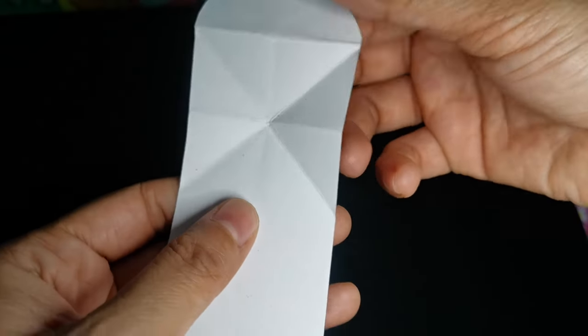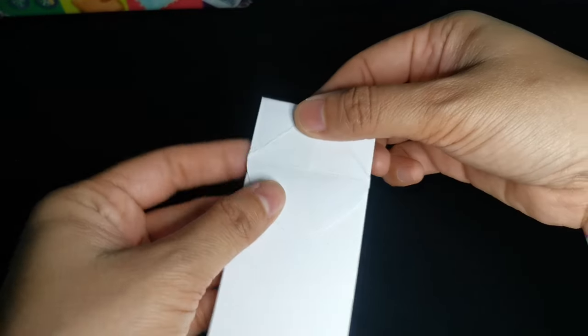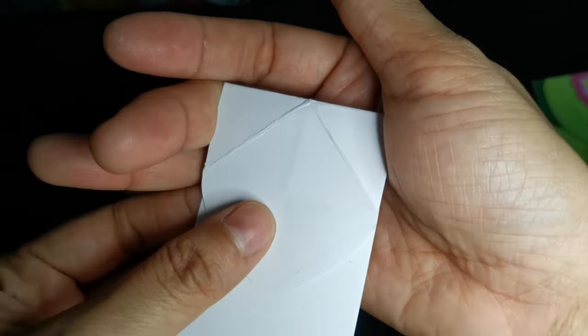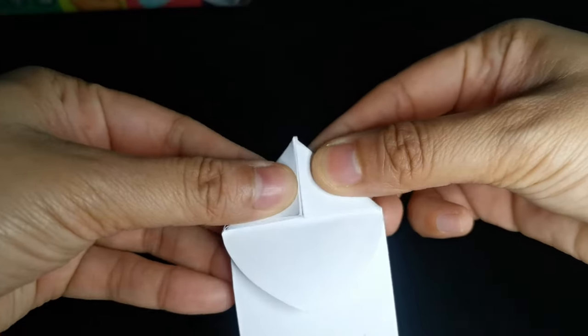Get a strip of thick paper. Then create a horizontal fold at the near end of the strip. Then create a triangular fold on both sides like this.